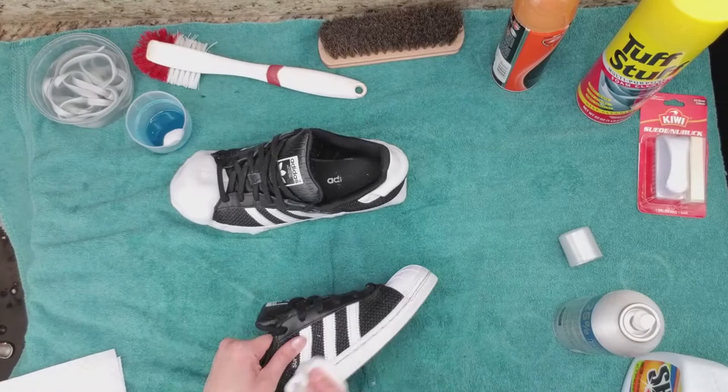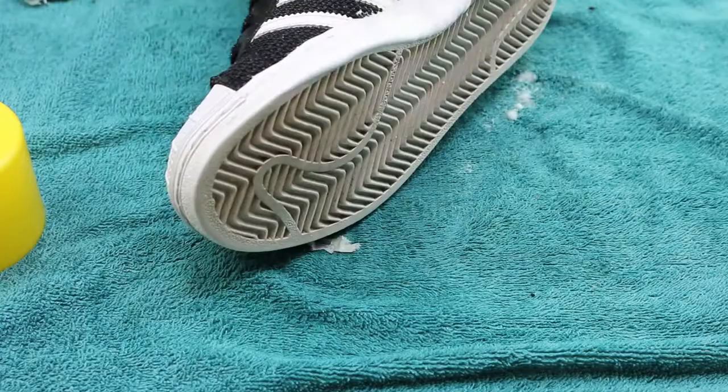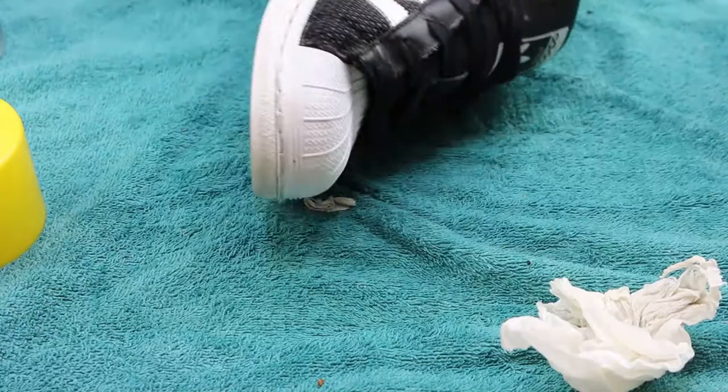The Tough Stuff is actually used to clean the interior inside of cars. My husband showed me this product that he uses to clean his shoes, and I think this one is my favorite out of the three cleaning products.